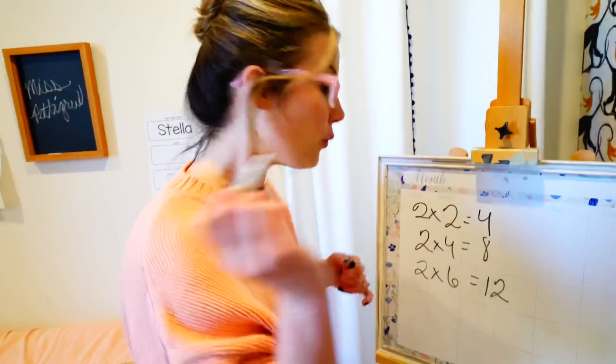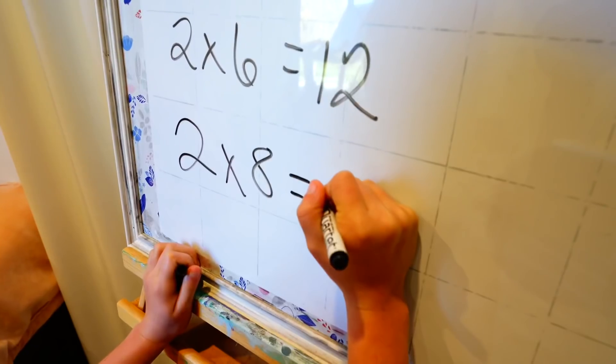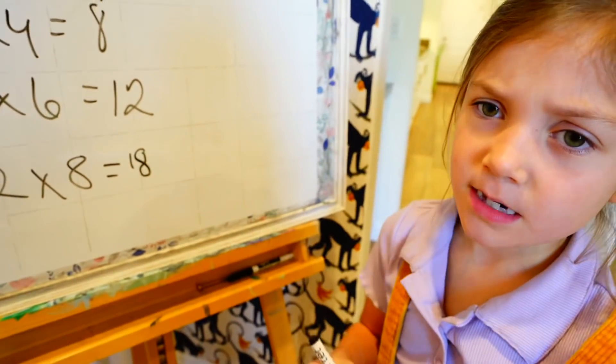Stella, what do you think 2 times 8 equals? Let me try! Is this right? Well, you're not quite right! You're off by 2! Now please go sit down and I will keep teaching you!